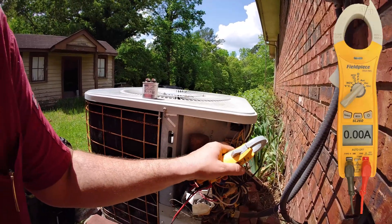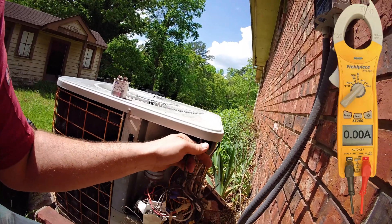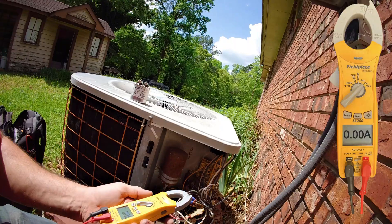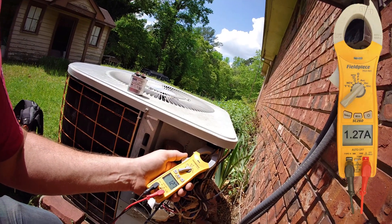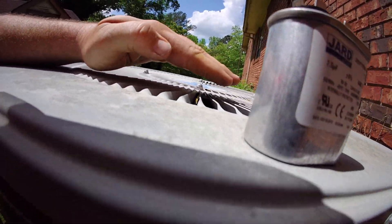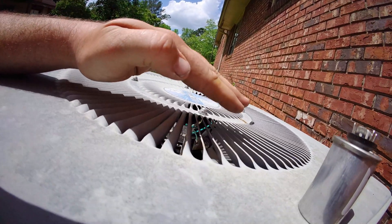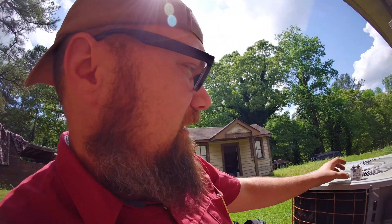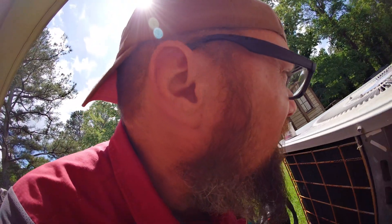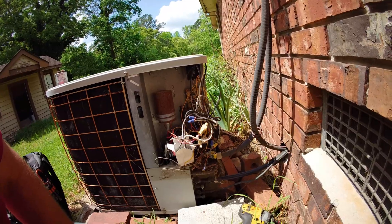If I can get one of these wires loose without causing a fun time — pulling 1.27 amps. The run load amps rated on the motor looks like 1.7, so we're within amperage range. I'd say we're done as far as repair — easy enough, just the capacitor on the outdoor fan motor. Let's see if we can find a better way to mount this capacitor though.